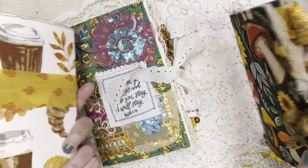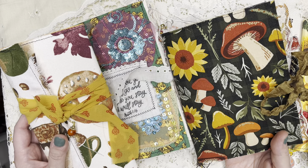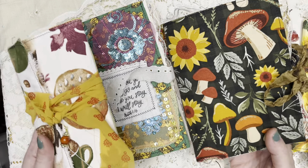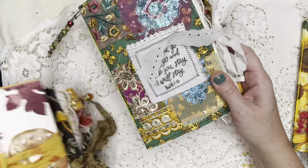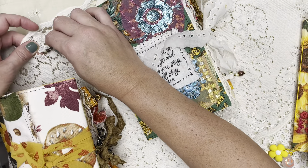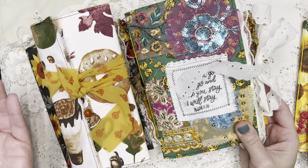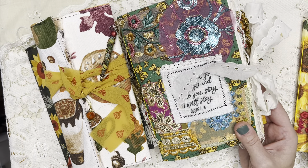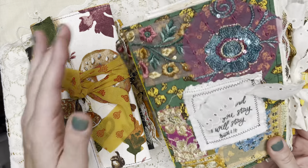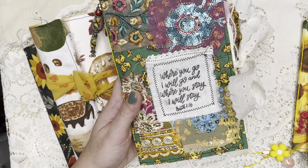These three are available. If you're watching this and they say sold in the description box, then obviously they have sold. I will also have them posted over on Instagram — I post there while I'm working. You're always welcome to claim a journal before it's finished and just say hey, I would love that when it's done. I will put that link below.